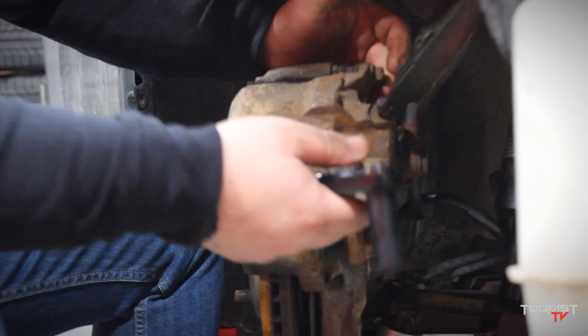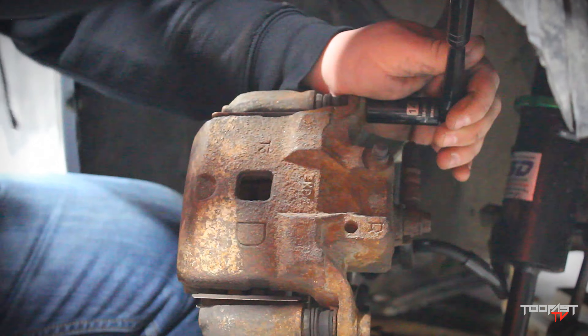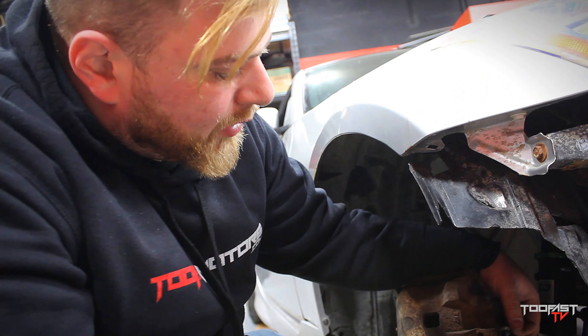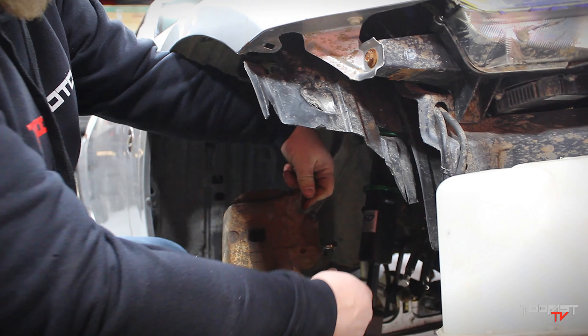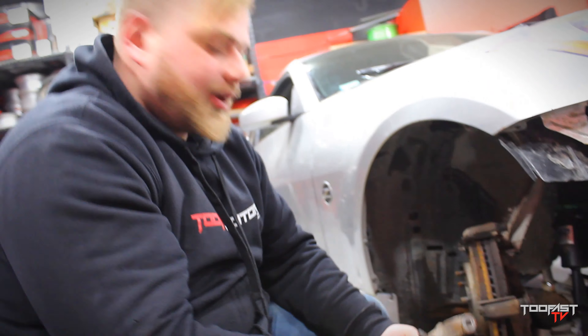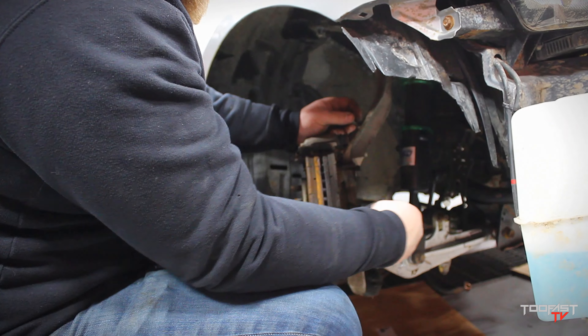Loosen these two bolts right here — that's pretty much gonna release the caliper from the actual cradle itself. Pro tip: always put your bolts back in where you took them out from, just so you don't forget, or end up putting the longer ones in the wrong spot. Always put back whatever bolt you take out into the hole you took it from. Remove your caliper and set it aside. Take your bolts that you took out — always put them back.